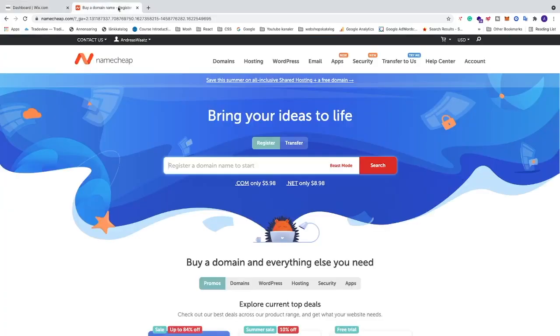If you don't have a domain you can use Namecheap — I'll leave a link in the description below. You can buy a domain there; they have .com domains from only $5.98. Disclaimer: I am affiliated with Namecheap, which means I'll get a small commission if you buy through my link.